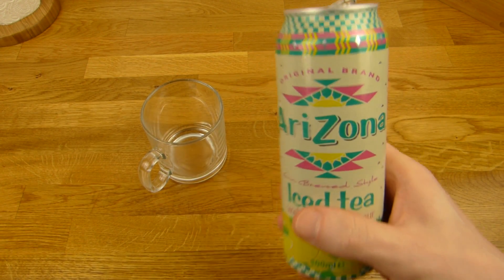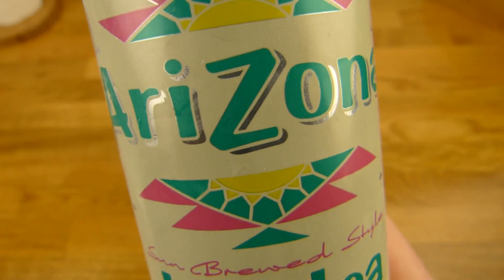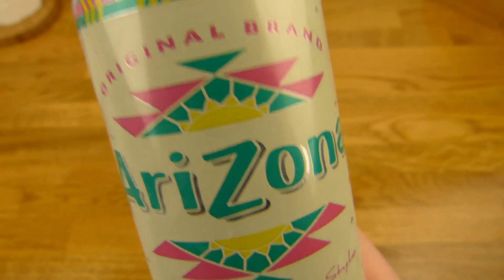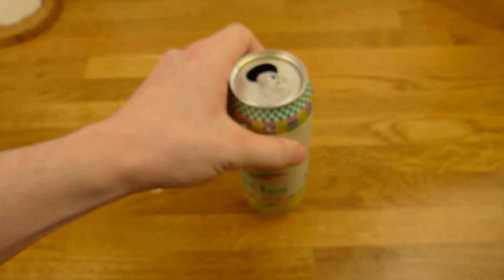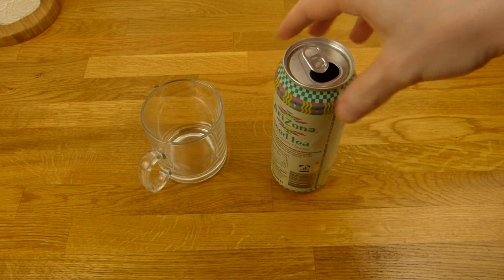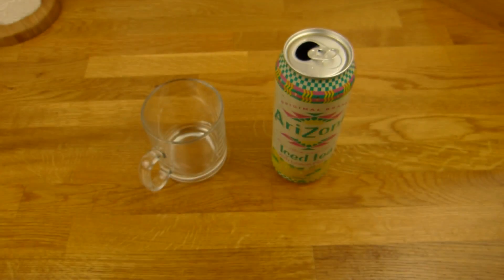So, es gibt einen Eistee — Eistee mit Zitronengeschmack. Hier seht ihr das Zitrönchen. 500 Milliliter von Arizona — oder 'Arizona', wie man es auch aussprechen möchte. Original brand und hier steht auch 'sun brewed style.' Das Ding ist super kalt, kann es nicht halten — tut mir leid, tut weh in der Hand. Habe es im Rossmann gesehen für einen Euro. Arizona Lemon: 1 Euro und natürlich Pfand — 25 Cent, das kennt ihr.